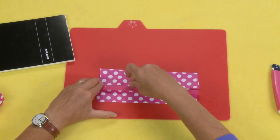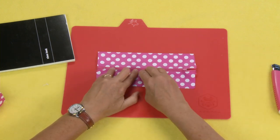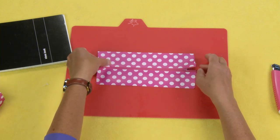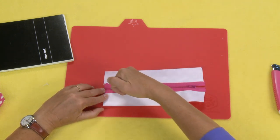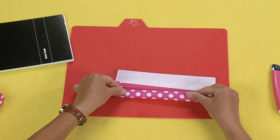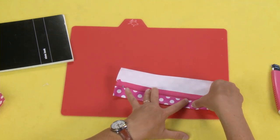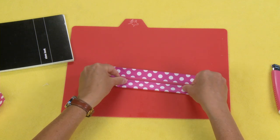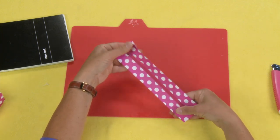Then you want to rub it down, and do the same thing with the bottom — give it a good rub on both sides. Then flip it over and we're going to lock in our zipper by folding this piece up to right below the zipper. We're just going to lock this in, folding up right underneath the zipper but not onto the zipper.